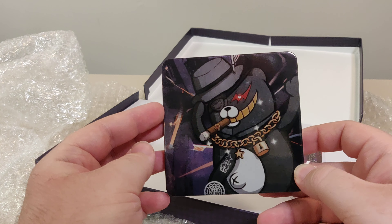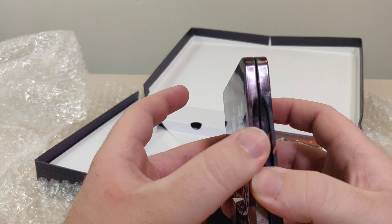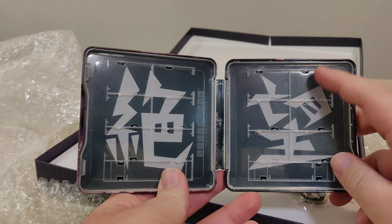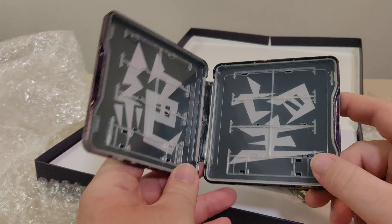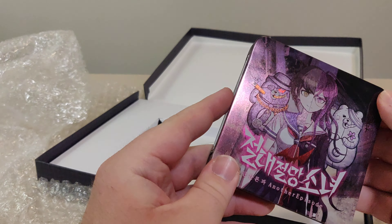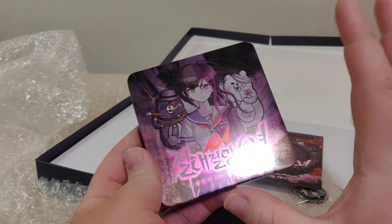Then we have this little cute keychain with the ducky — quack! You know, I can already hear that sound in my mind. Here we have the DLC code. Apparently it was already redeemed, so I'm not going to bother trying it.